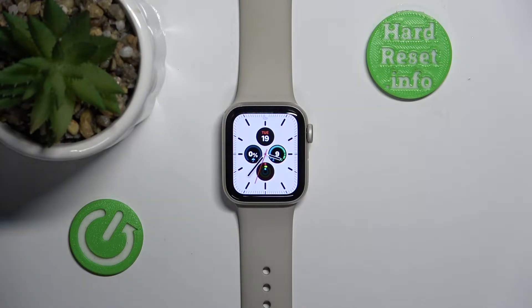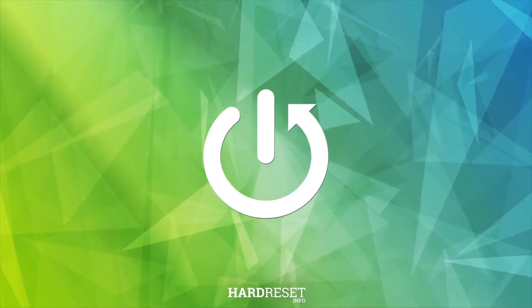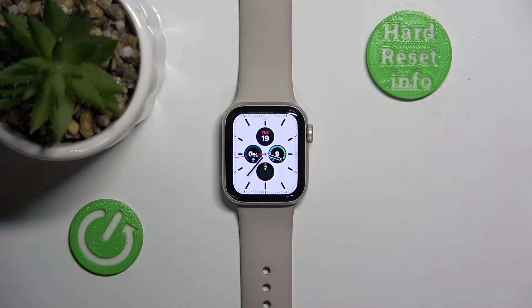Today I'm going to tell you how long the 20% battery will last on an Apple Watch. It all depends which Apple Watch you have — the Ultra is going to last a little bit longer.